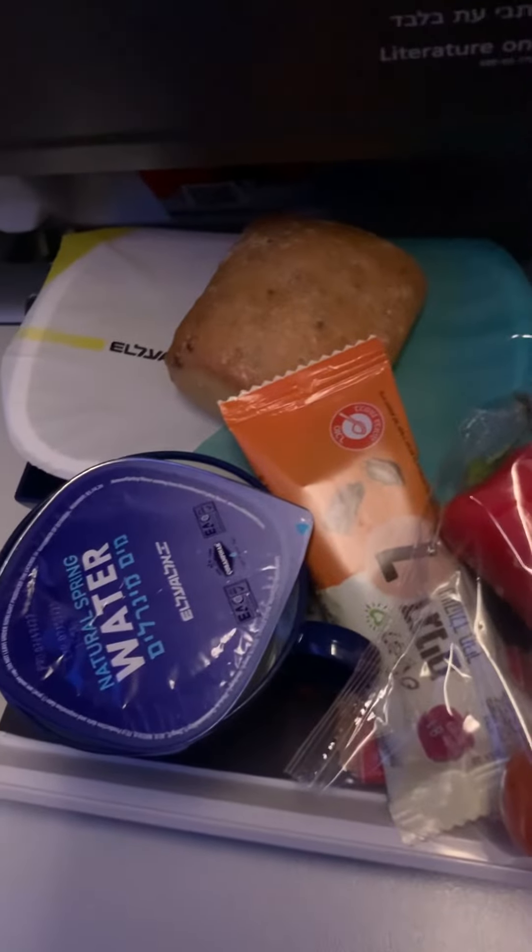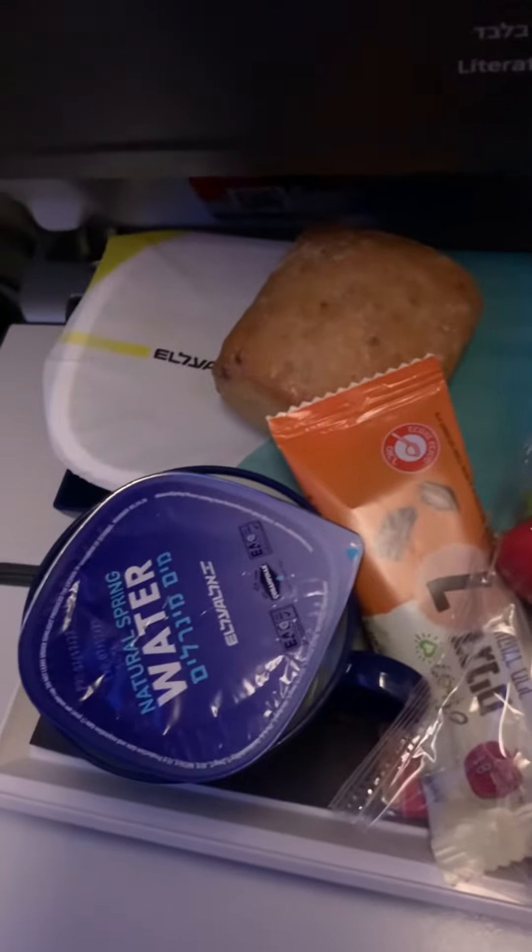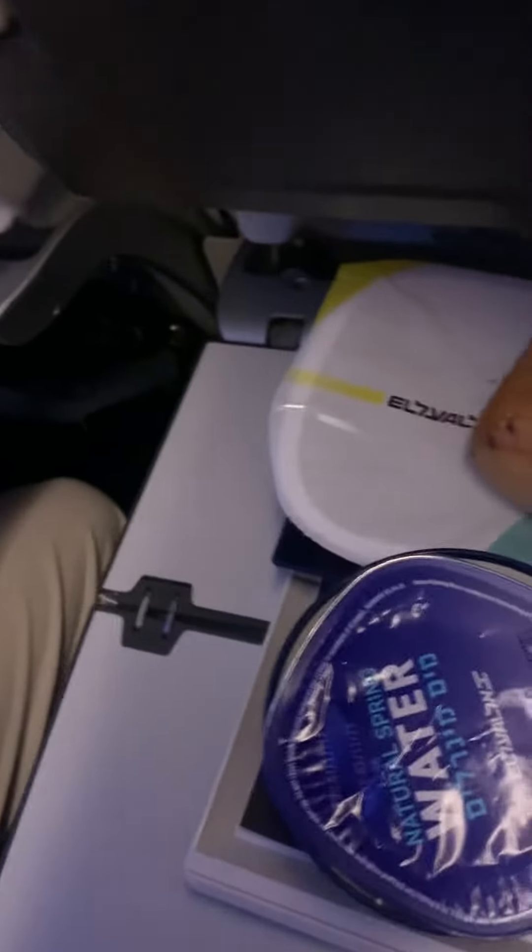Once again, LL is just blowing it out of the water. This is the breakfast tray that came this morning. Let's look and see what's on it.